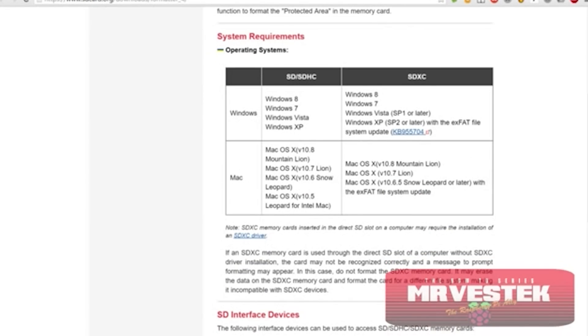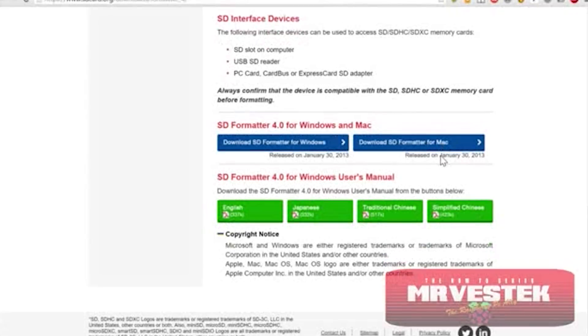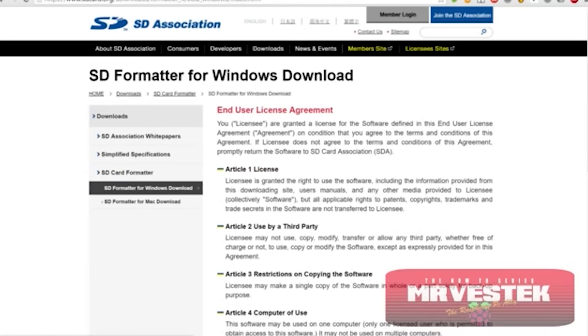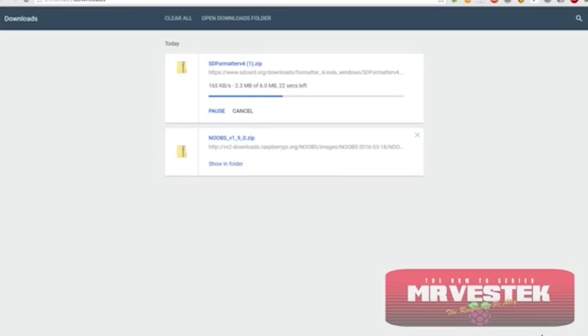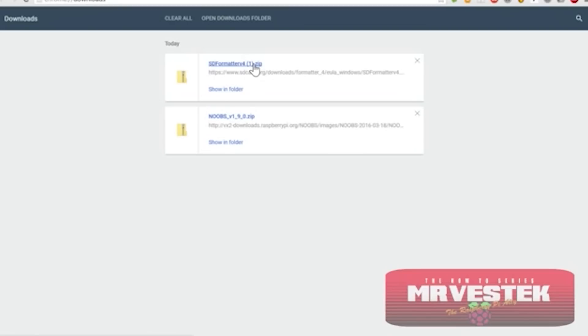We're going to go to the SD Association's website to download the SD formatter tool. There are two different versions: one for Mac and one for Windows. Since I don't have a Mac, I'm going to download the Windows version. You just need to click on the Windows version and agree to the terms. You'll see it downloading — that sequence is a little bit sped up, my internet connection isn't quite that fast, but it's 360Mbps supplied by Virgin Media.